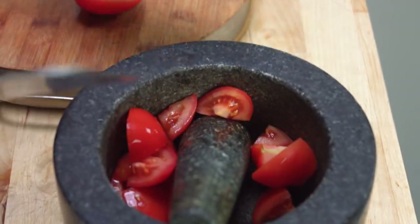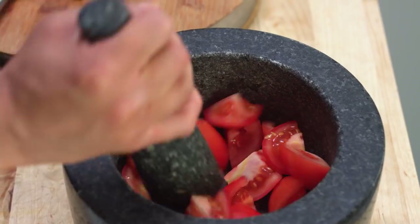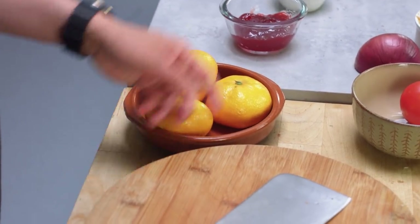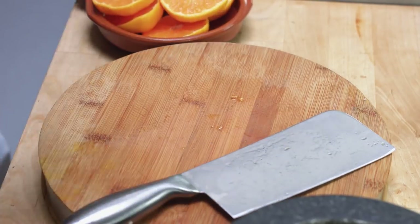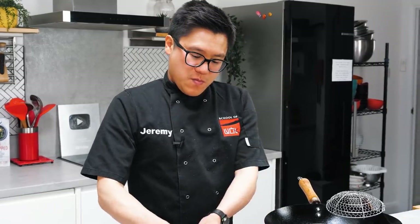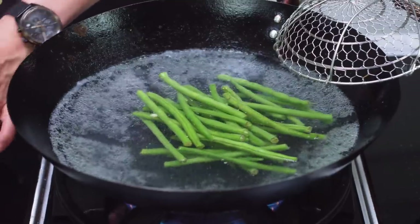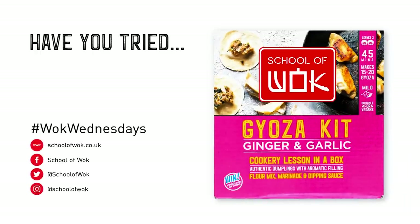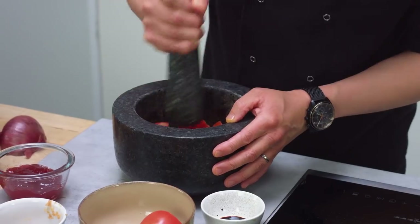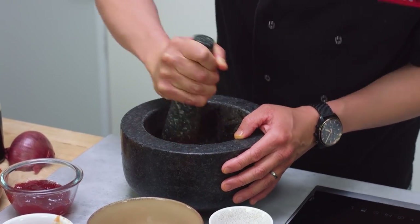I've got a couple of tomatoes here that I'm just going to open up. The reason why this works is that tomatoes have this essentially natural MSG in them, so that natural savoury flavour will come out. With my mandarins here — you can use oranges, mandarins, clementines, anything like that — I'm just going to cut these in half so I can squeeze the juice in. Now classically this dish would deep fry the green beans, but I'm going to blanch these just to keep it a bit healthier, in boiling water for about three minutes.